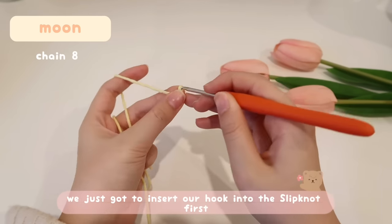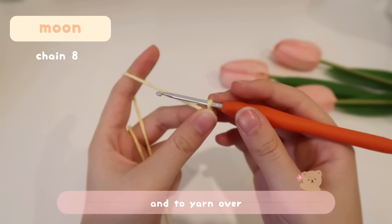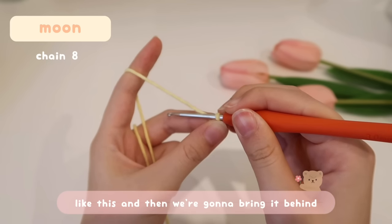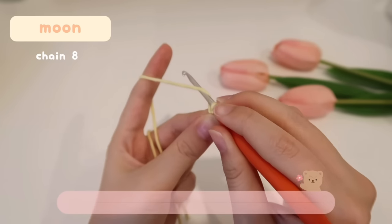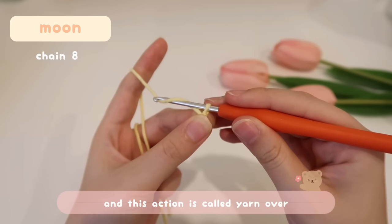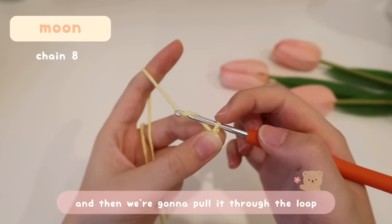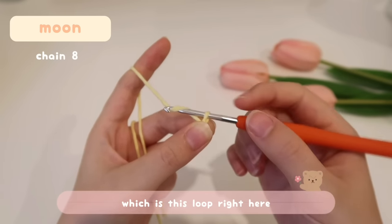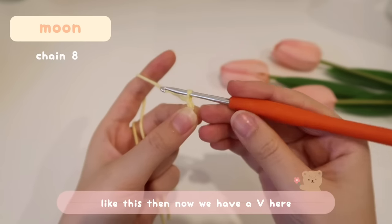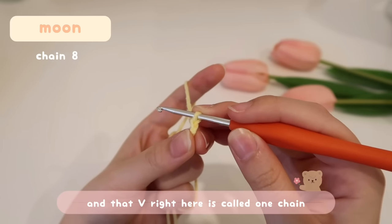After making a slip knot, we're going to start chaining. Insert your hook into the slip knot. To chain, it's basically just yarn over and pull through. To yarn over, bring your hook to the bottom of the yarn, then bring it behind and over the yarn — that action is called yarn over. Grab the working yarn with your hook and pull it through the loop on your hook. That creates a V, which is called one chain.